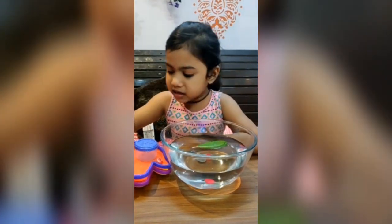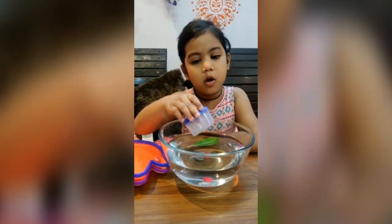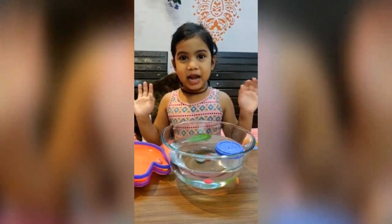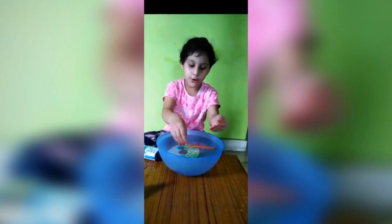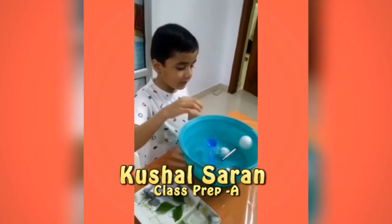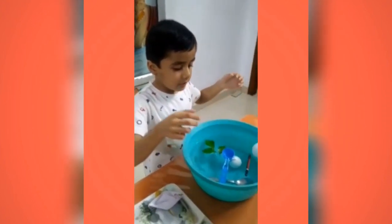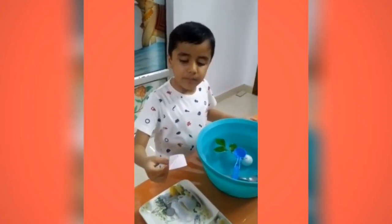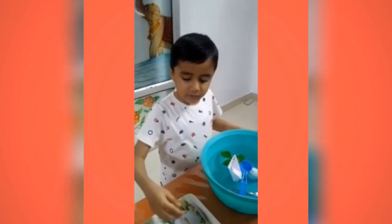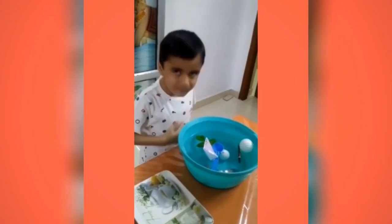Let's start. I have this box — let's see if it floats. It's floating! This is a plastic spoon — it is floating. This is a leaf — it is floating. This is a paper board — it is floating. This is a safety pin — it is sinking. This is a coin — it is sinking. Thank you, bye!